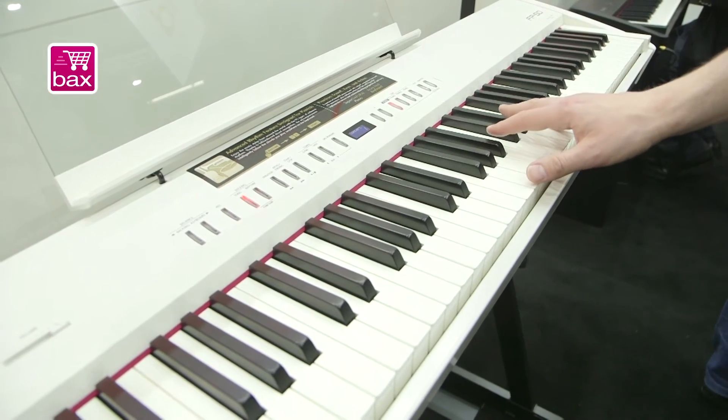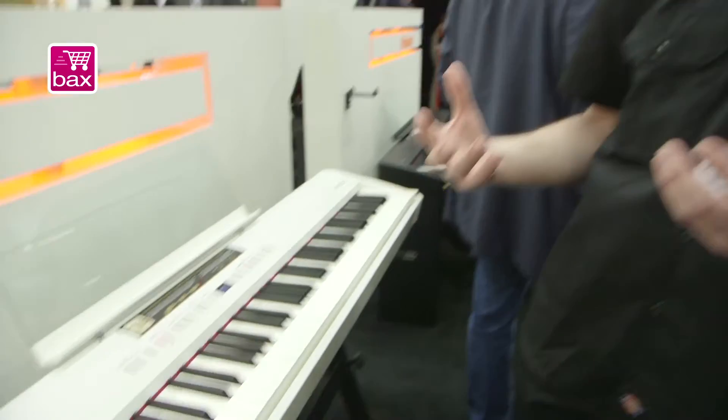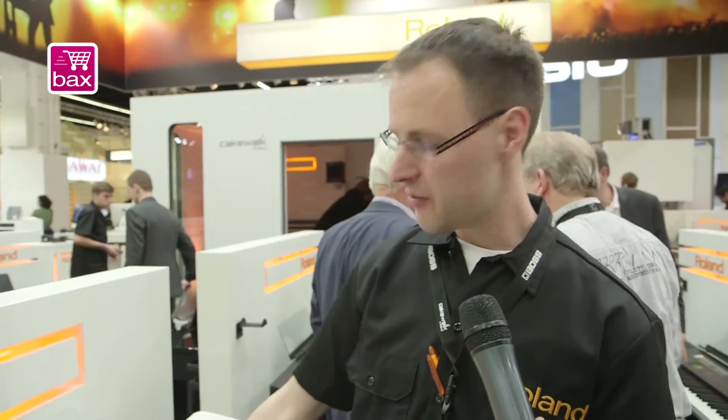We have an improved speaker system with warmer and better sound quality, and we of course have the Supernatural piano voices already known from the FP4F, plus a new arranger.